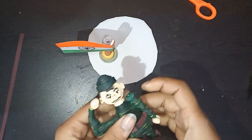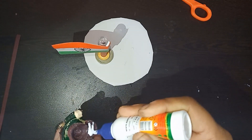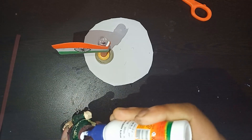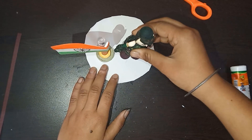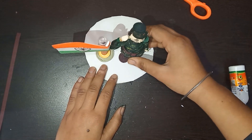Now it's time to paste our soldier with the board. Apply some glue and paste it. And now it's done completely.